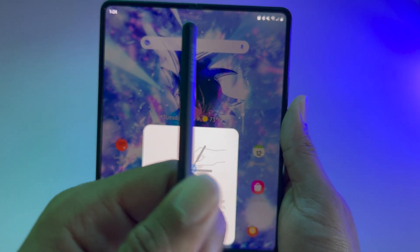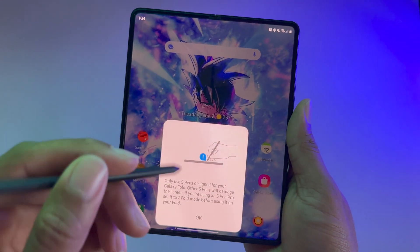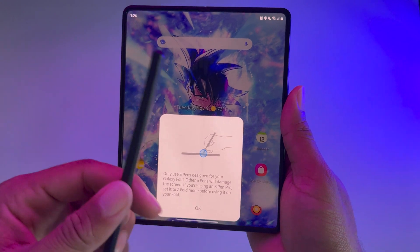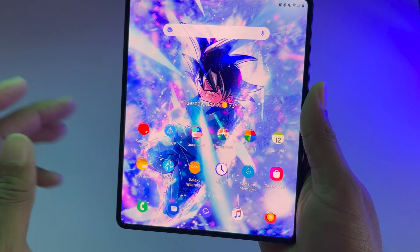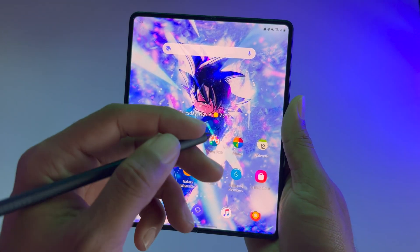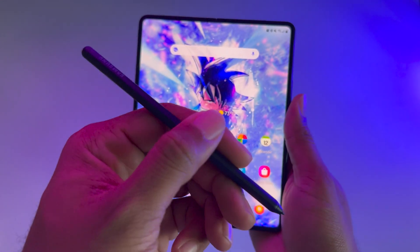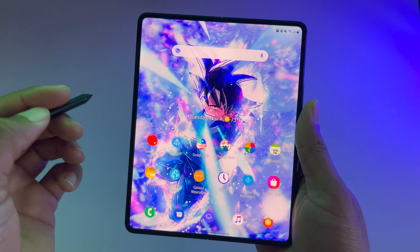Just something to be aware of before you update to the beta, or if you have and you're wondering why your pen isn't working — you've probably seen this pop up. Like I said, before the update to One UI 4, before the beta testing, this worked perfectly fine and the device completely recognized this pen. But ever since the One UI 4 update, the Fold Edition S Pen doesn't work on the Z Fold 3 in the beta.